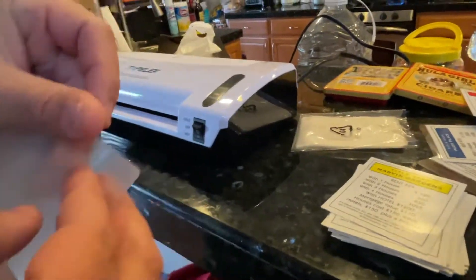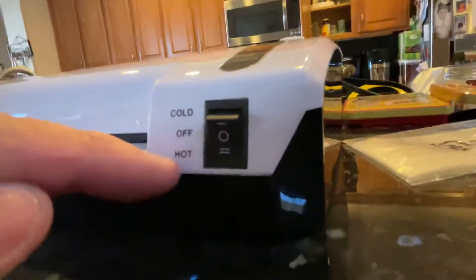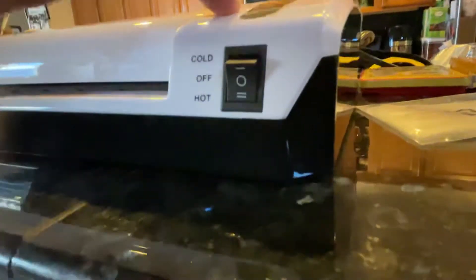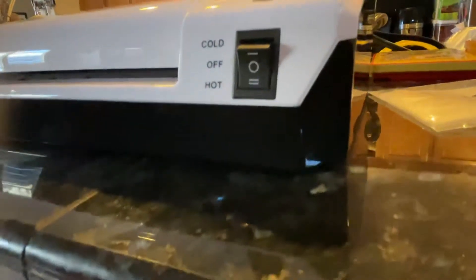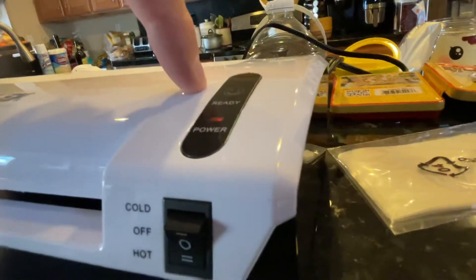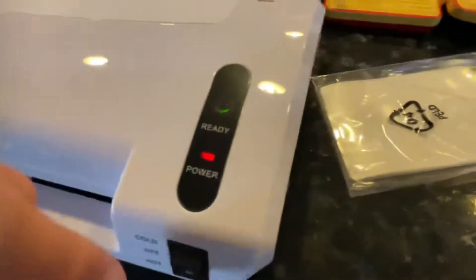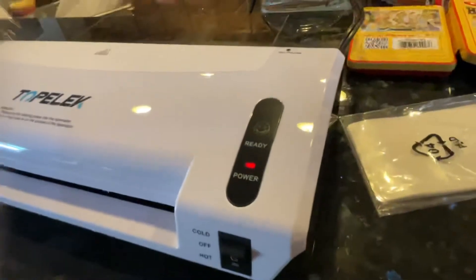These sleeves did come with this machine. Just a quick tip: I don't know what cold lamination is, but this is the hot button and it shows that it's powered on. Once the heat's ready, if you look from the top there's a green smiley face. So even when you turn on the hot setting, you have to wait for that smiley face logo to show up.